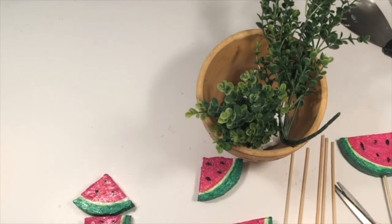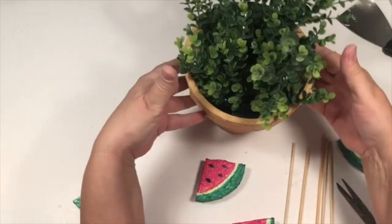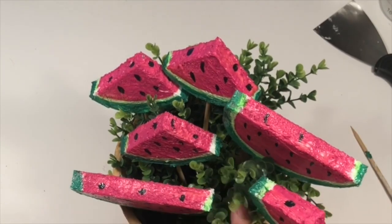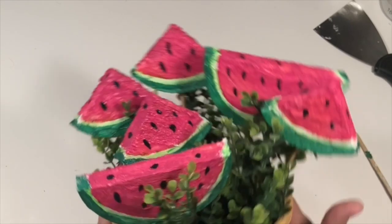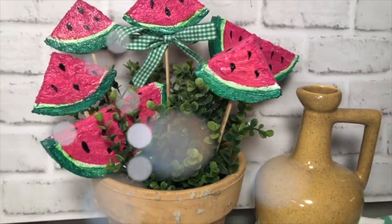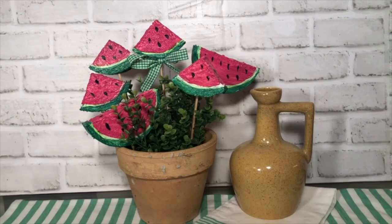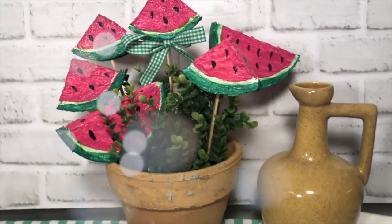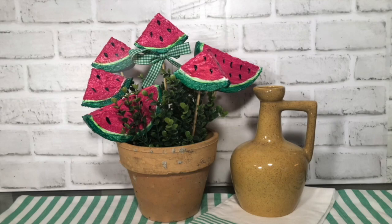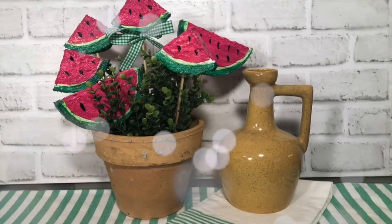I found this old rustic pot out in the backyard — I couldn't believe I found it! I'm sure you might have something like that, or you could use a pot from Dollar Tree or whatever pot you have available. I stuck some boxwood greenery in there from Dollar Tree — that was some pretty nice greenery. Then I just stuck the watermelon slices on skewers and added them in there. How adorable is this? It is sitting on my coffee table right now. I love it! I did add a little green gingham bow on that top slice. You could use these slices anywhere — maybe put them in a tray or a dish. I just love this project — it was so much fun. I think it would be great with a group of friends to create them — get messy, have fun, and you get to paint and come out with a wonderful decor piece.